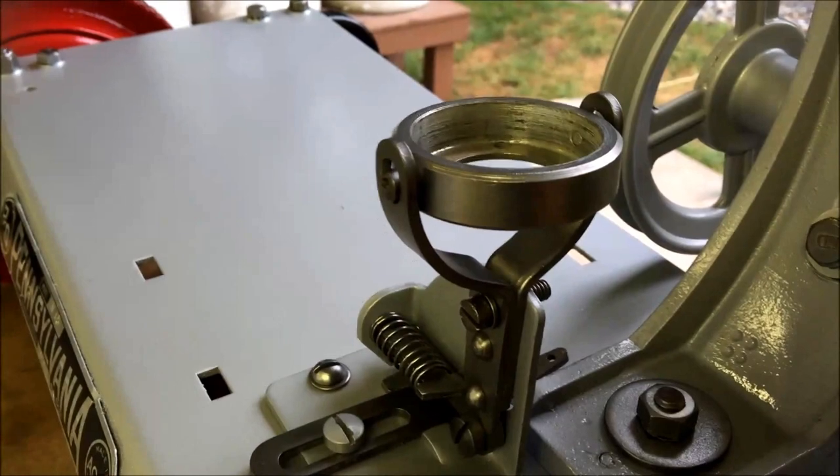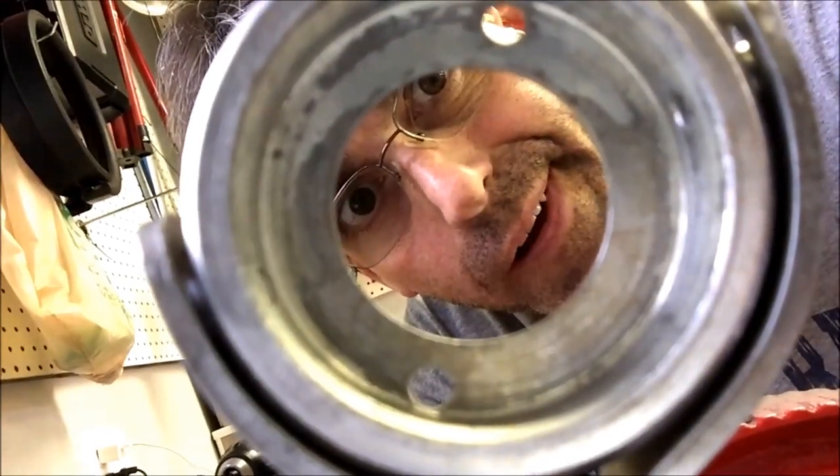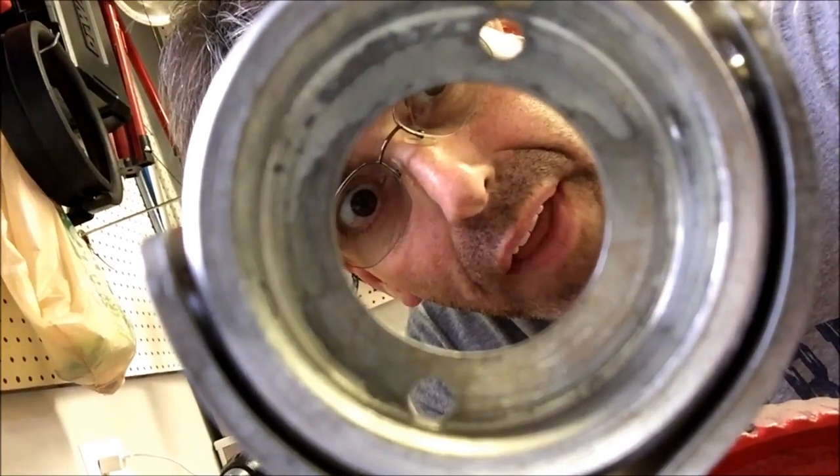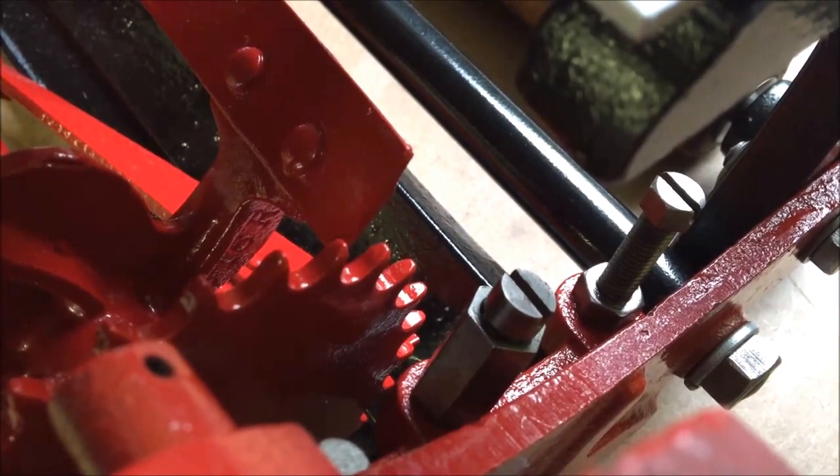We had to take the bearing out because it was froze up, so we got to fill that hole back up. We got the rubbers that go on the wheel all lubed up — we'll strap them on at the end for a little bit of protection. We're also going to need to go down in here and adjust the knife.